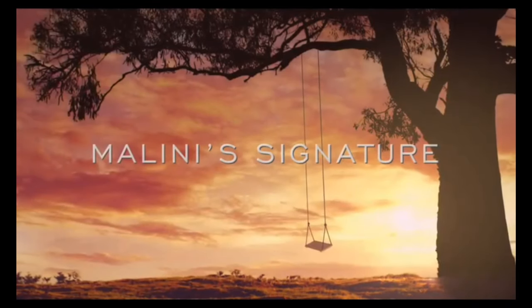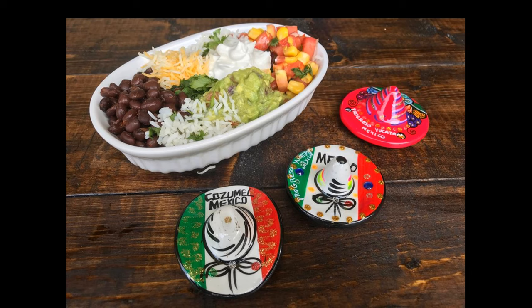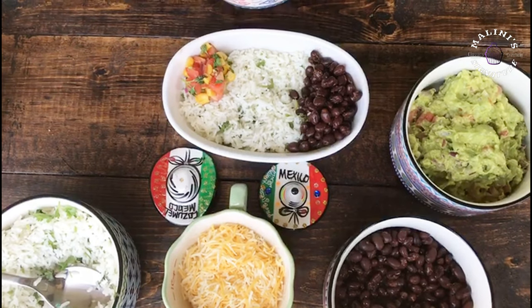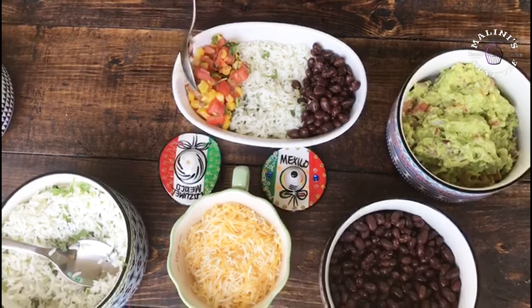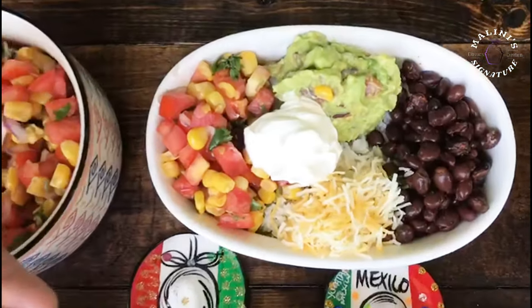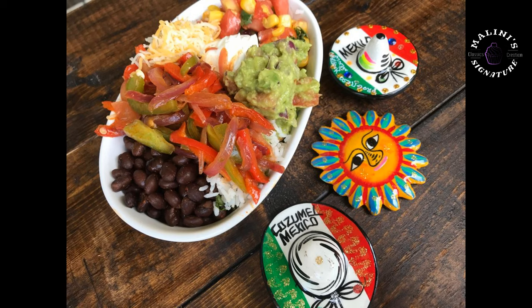Welcome to Malini Signature. Here is a very favorite restaurant in Mexican food — Chipotle. Chipotle burrito bowl, veggie burrito bowl. There are some tastes of rice, vegetables, beans, etc. That's why we have some taste. This is a favorite restaurant — Chipotle style veggie burrito bowl.